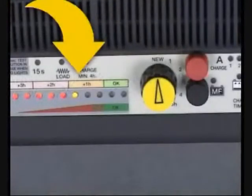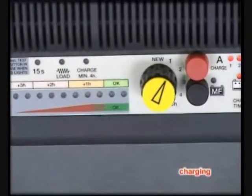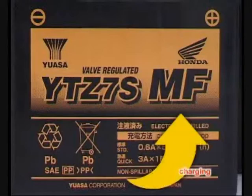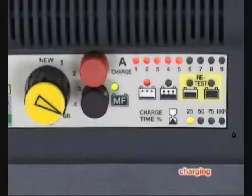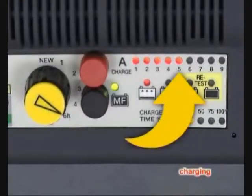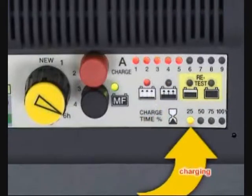Select the charge time as indicated by the lights. Press the charge button, and only if the MF symbol appears on the battery or if you know it is an absorbed glass matte type, press the MF button. Displayed are maximum charge current in amps, charge progress by charging stage, and expired charge time as a percentage of what was selected.